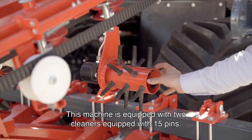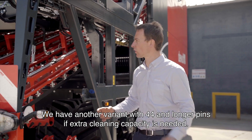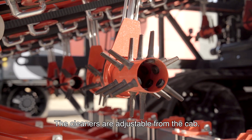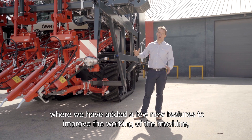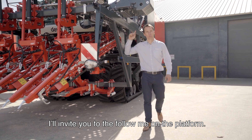This machine is equipped with two cleaners with 15 pins. We have another variant with 44 longer pins if extra cleaning capacity is needed. The cleaners are adjustable from the cab. To discover the back part of the top lifting element, where we have added a few new features to improve the working of the machine, I will invite you to follow me on the platform.